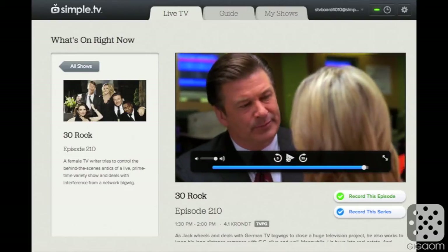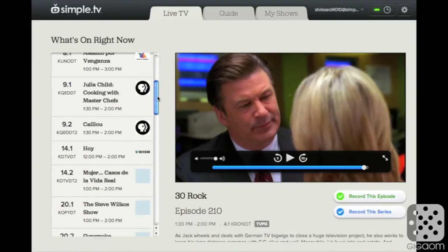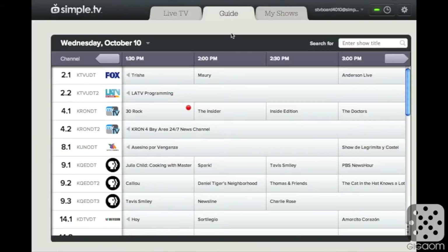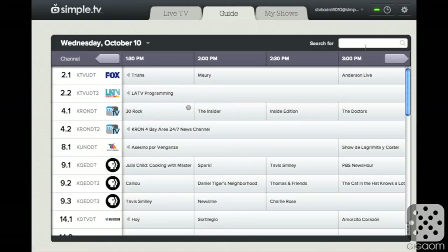You can pause it — it's a DVR so you can do all these kinds of things. I could in theory change the channel as well. At my house I get about 50 channels with this device, though it depends on where you are. Aside from live TV, you have a guide here — a TV guide that helps you schedule future programming. You can see what's on today or tomorrow, and you can search for shows by title and then schedule any of them to record single episodes or whole seasons.